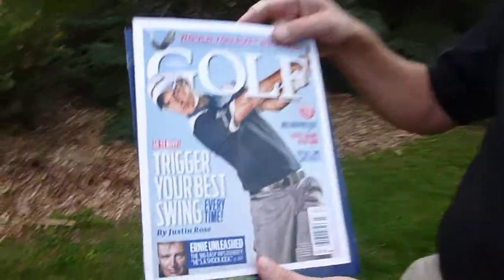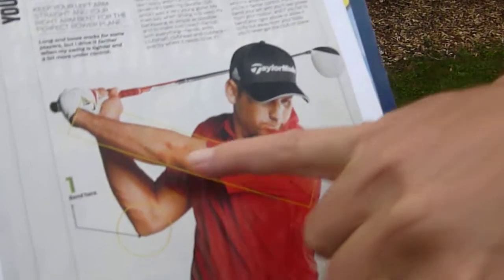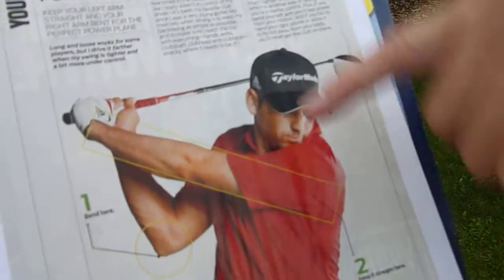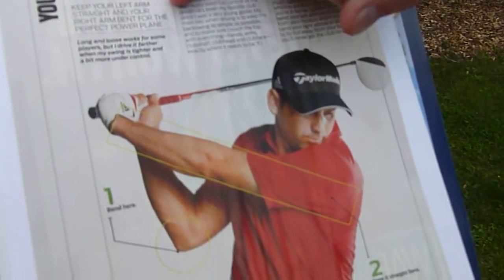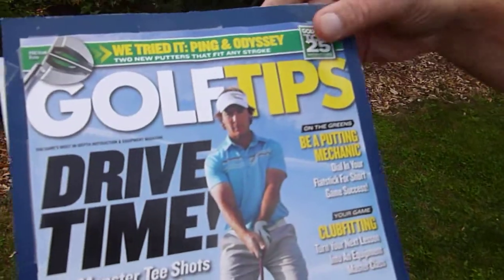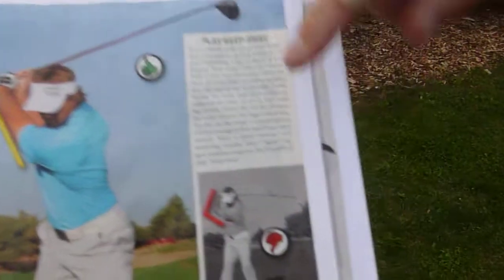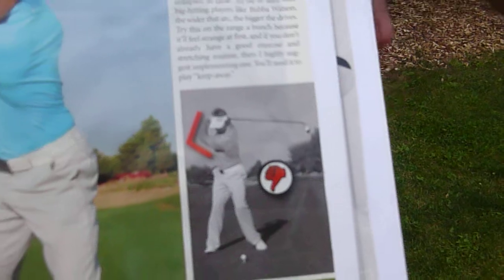I noticed in Golf Magazine an article by Sergio Garcia showing a straight leading arm. He bends his lagging elbow and hinges his wrist, and he refers to it as the power plane — that's how he gets his power. A second article from Golf Tips shows the same story: straight leading arm instead of a bent leading arm in the backswing. It really is a well-known fact that you need to do this to improve your consistency of hits and the power in your hits.